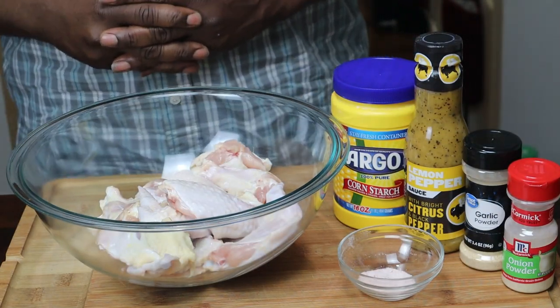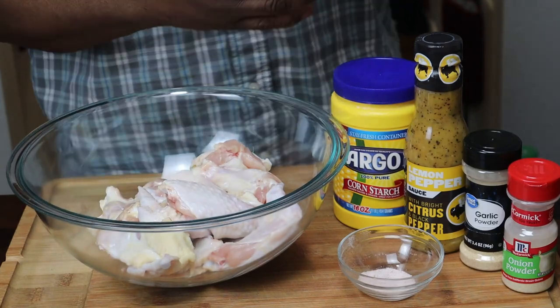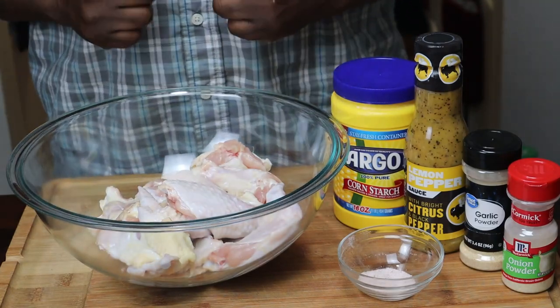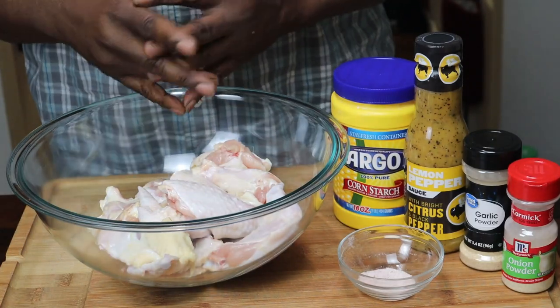Hey guys, thank you for tuning back into my channel. My name is Zeldog and this is my kitchen where I'll be showing you how to make affordable restaurant quality food or better from my home to your home. Stay tuned in and let's get cookin'.